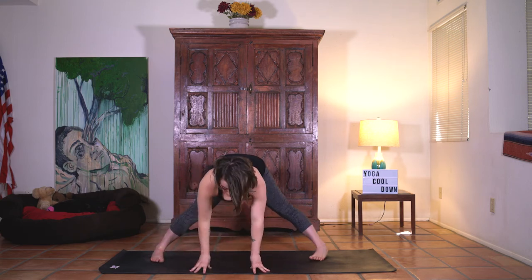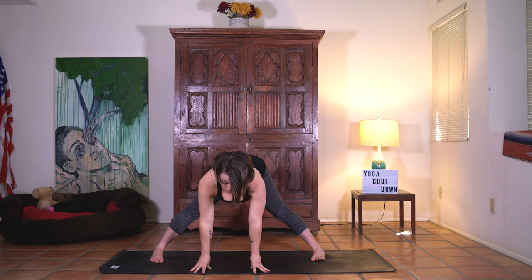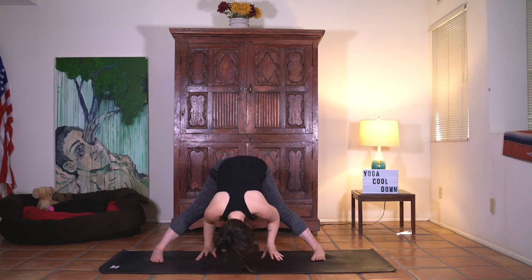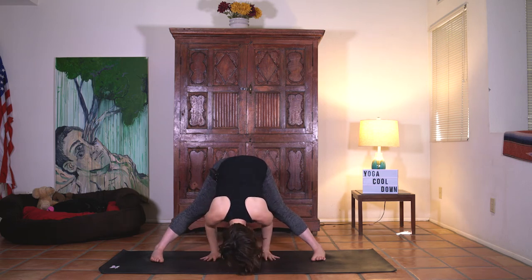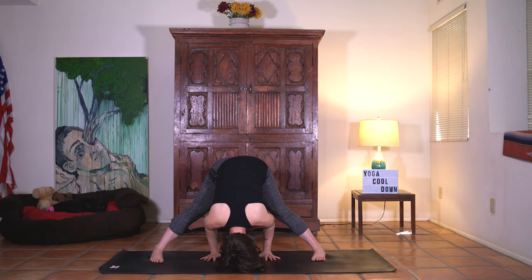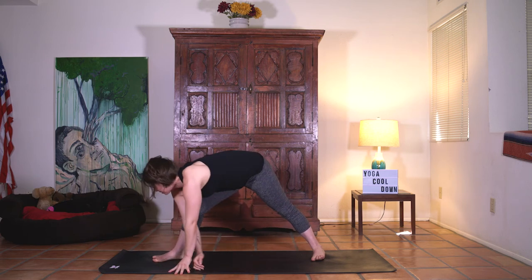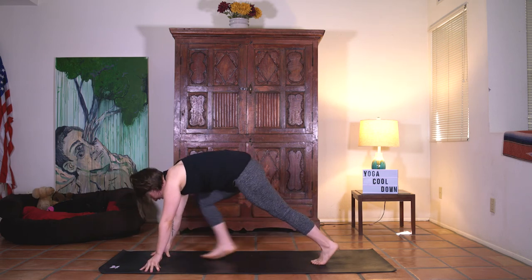Hands come down. Inhale lift halfway. Stay here for a few breaths in a wide leg fold. Fingertips can stay down. Maybe you have space — hands start to crawl back through the legs. Crown of the head reaches down. Hips lift. Weight shifts forward just a little bit. Nice and easy. Inhale lift halfway. Let's crawl back around to the front.